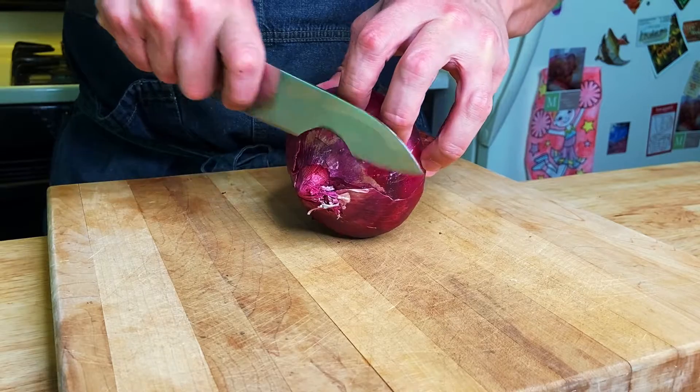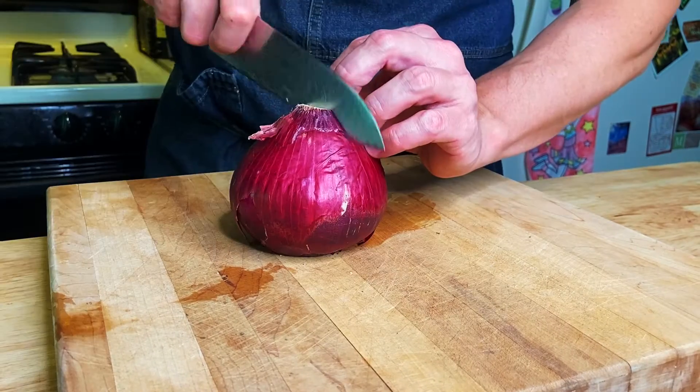First you're going to cut the top off, then you're going to cut the root end off, and then we're going to cut it down the middle. This is what that looks like. First cut, down.